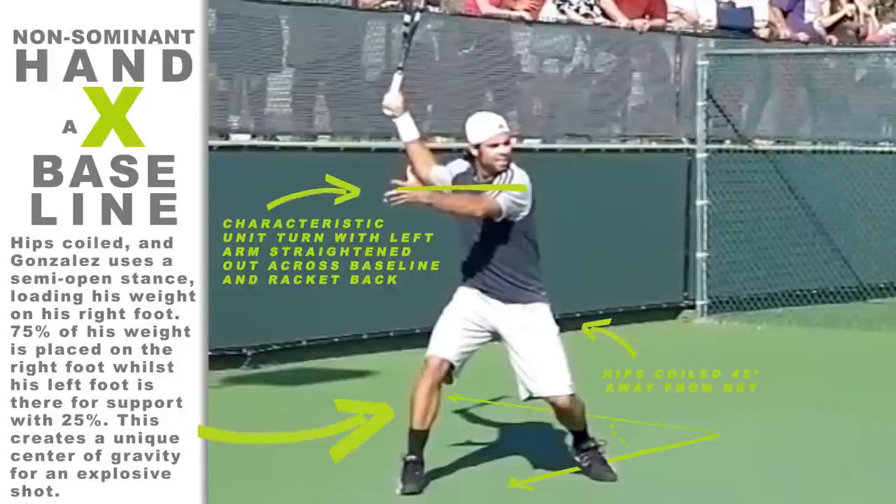Top pro forehands today start with the non-dominant hand holding the racket throat in the initial take-back. To begin the racket preparation, the tip of the racket should be pointed upwards towards the sky. There is a slight layback of the wrist during this key position.